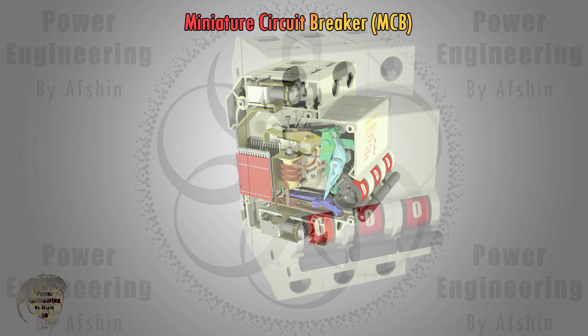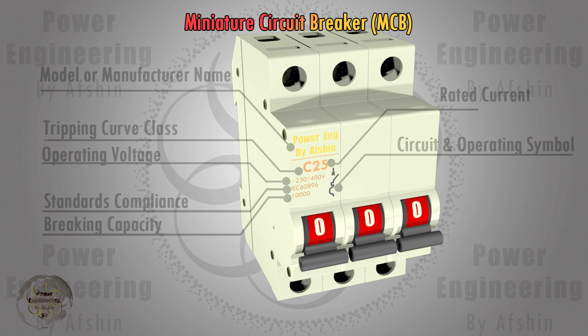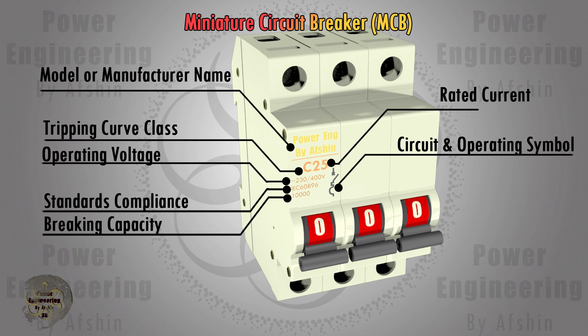Next, we will examine the information marked on an MCB. You'll find details such as tripping curve class, rated current, operating voltage, breaking capacity, energy class, circuit and operating symbols, and standards compliance.